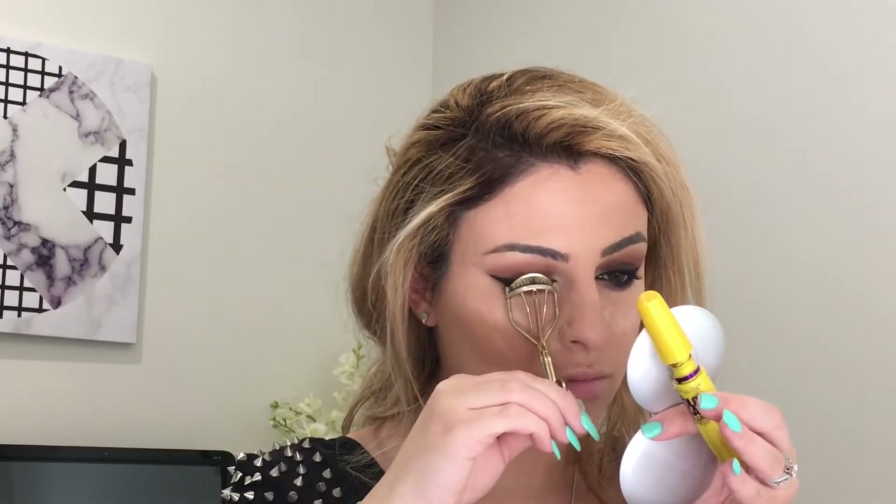For my inner corners I've used the K-Stars palette in shade K42 — it's a white, goldy sort of colour. I went back in with my Maybelline Precise Eyeliner to give it more depth. To be honest, I don't really like the gel liner — it has a lot of fallout, it's not that great.